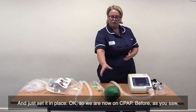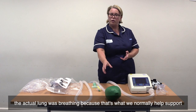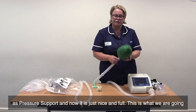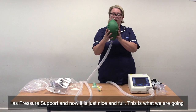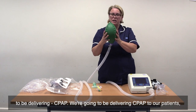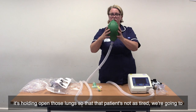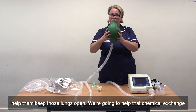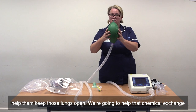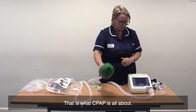Before, as you saw, the actual lung was breathing — that's what we normally help support with pressure support. And now it is just nice and full. This is what we are going to be delivering with CPAP. It's holding open those lungs so that the patient's not as tired. We're going to help them keep those lungs open, help that chemical exchange work, and help to bring those saturations up. That is what CPAP is all about.